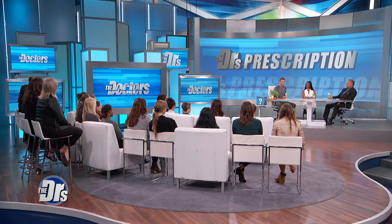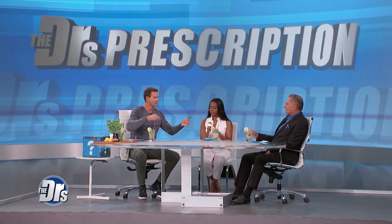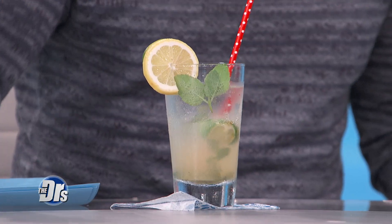Have you ever actually smelled a curry leaf? It's pungent in a good way. These leaves are actually in here. This recipe also calls for a slice of lemon or lime, which can have up to 25% of your recommended daily vitamin C. Manuka honey has wonderful health properties and gives it a little sweetness. We also have some mint leaves in here.